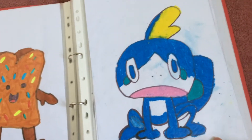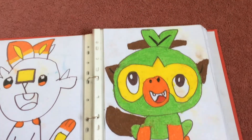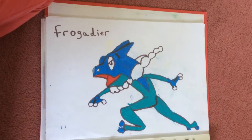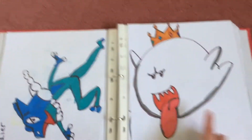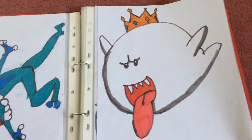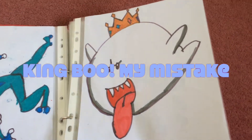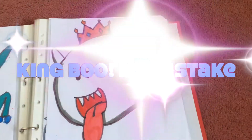Now this is Sobble from Pokemon. This is Scorbunny from Pokemon. This is Grookey from Pokemon. And this is Frogedeer from Pokemon. This is King Boo — I think it's King Boo, I don't know if it's Queen Boo. I think it's King Boo. I really like how I've done that one.